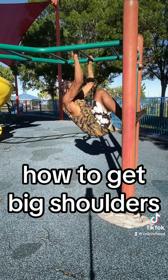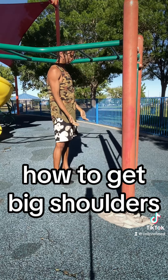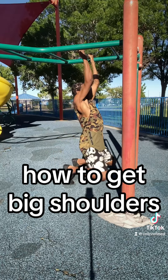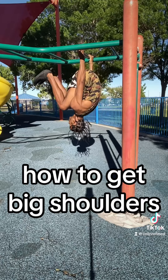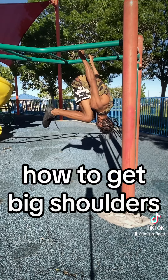Just hold yourself and you'll feel a lot of pressure in your back and your shoulders. Then I reversed my grip and did the same thing — it kind of feels like you're hitting the outside with the first grip and more like the rear delt with this grip.